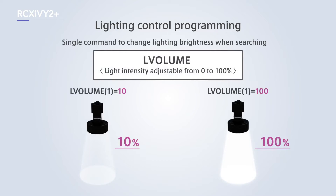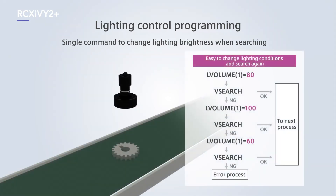In cases when workpieces are not detected during searches, the lighting can be changed with a single command to run the search again. Light intensity can be adjusted between 0% to 100%, with lighting conditions changed before simply running the search again.